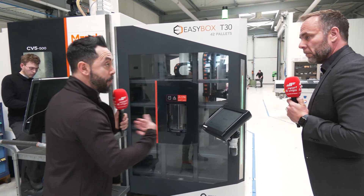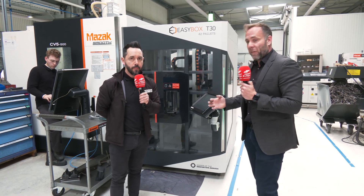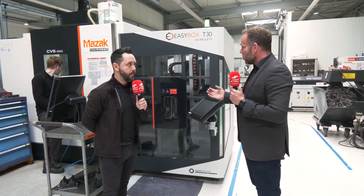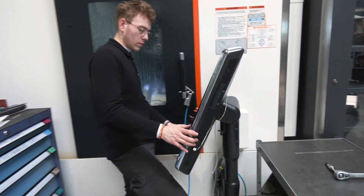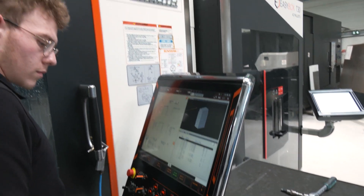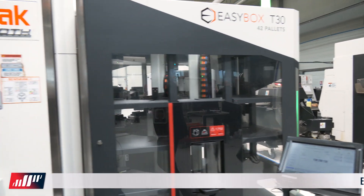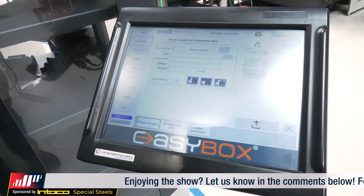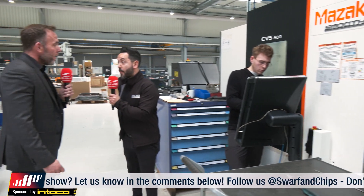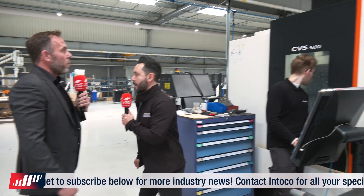What really stands out to me is the small footprint — and this won an innovation award. It won an innovation award purely down to the fact that it's only two meters square, so you can get 42 pallets in two meters square, which is incredible. The software was designed by Engineering Data themselves — not paying any duties to anyone else. It'll work with Mazatrol, FANUC, Heidenhain, Haas — they can make it work with any machine tool company. It can be incorporated onto a three-axis — a 20-year-old three-axis machine — up to a state-of-the-art single-pallet five-axis machine. Very impressive.